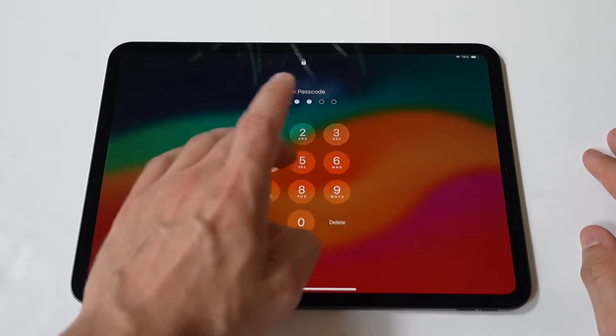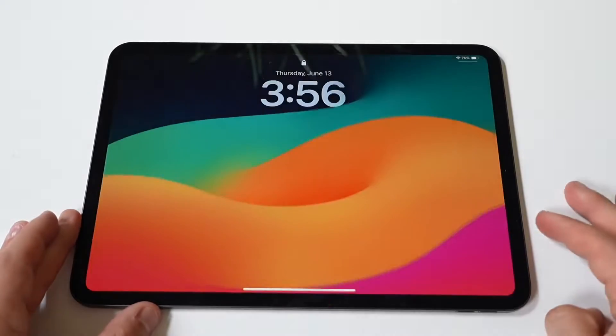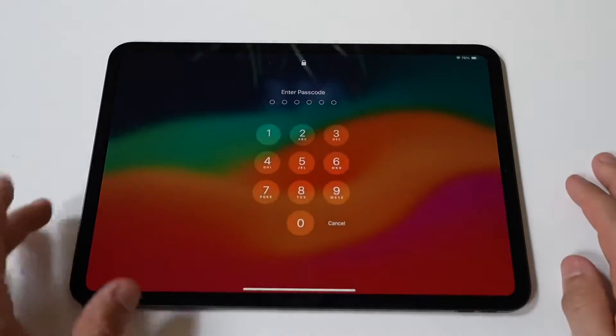First, open the Settings app. Start by unlocking your iPad and locating the Settings app. The Settings app icon looks like a gray gear and is usually found on the home screen.